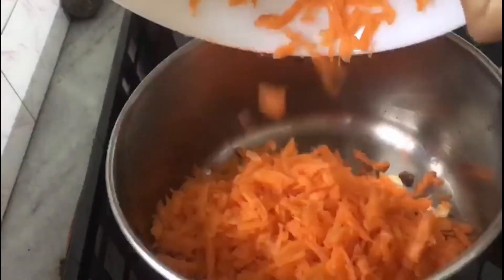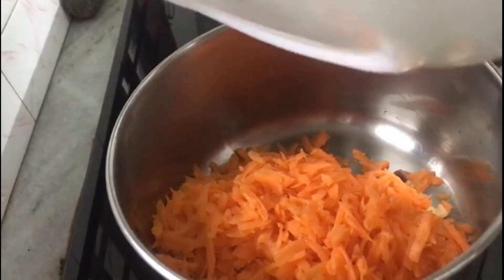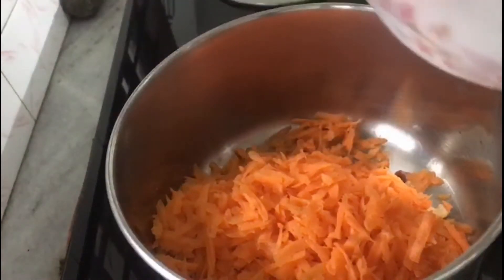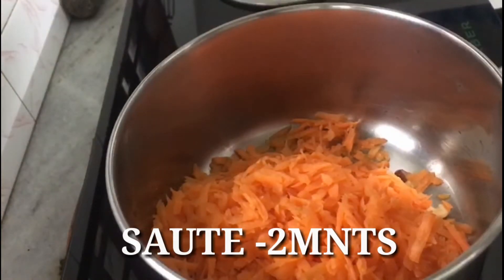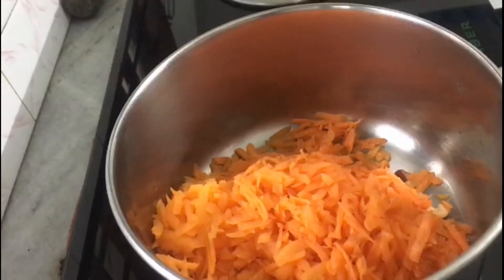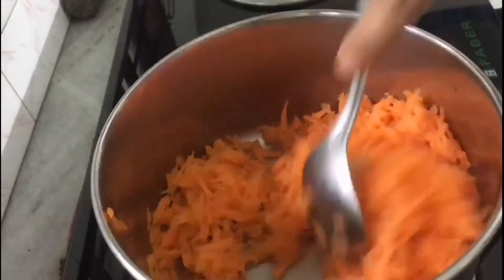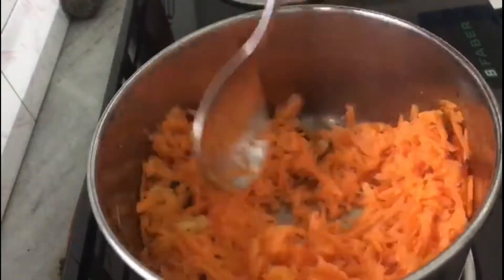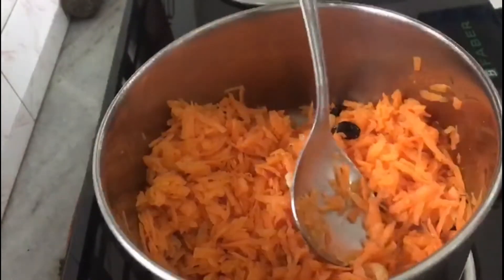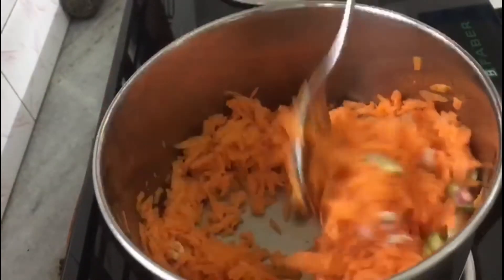We will add the carrot to the ground and cook for 2 minutes. Let's put it in the pan.